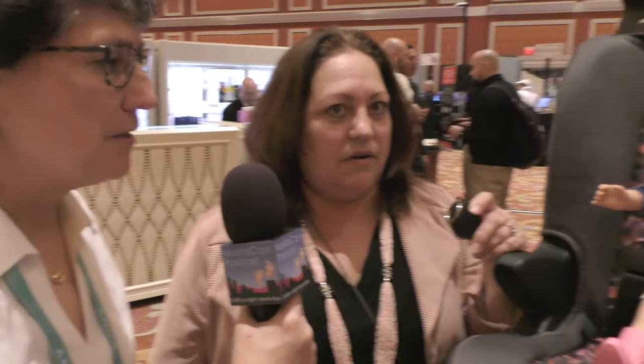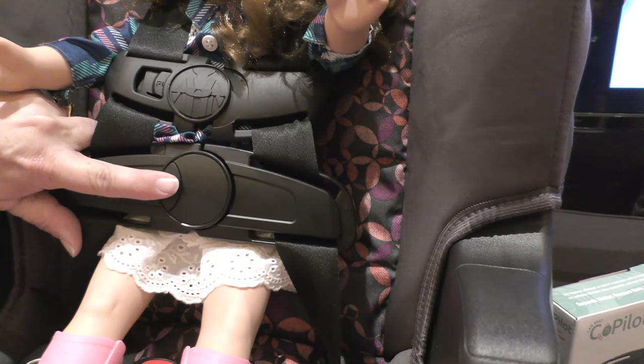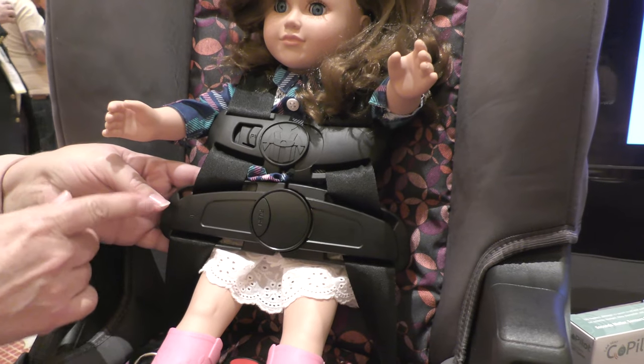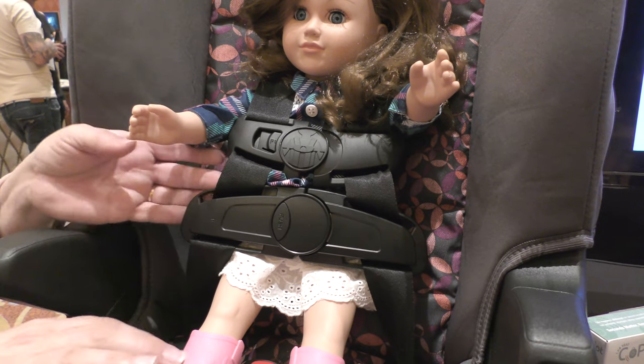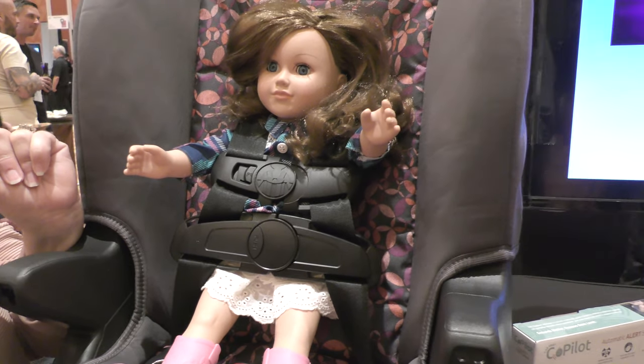So where is the device on here? The device is built into the car seat clip right here. Does it replace the regular lower half? It doesn't replace it — it's like the chest brace that goes across, but it's another one across the waist. We don't have the best representation here with the baby doll.